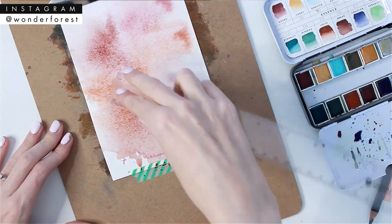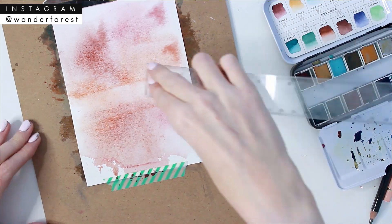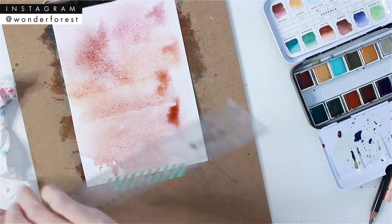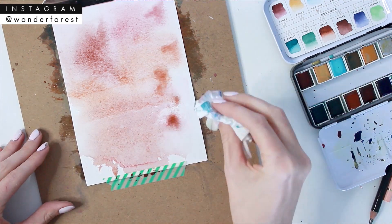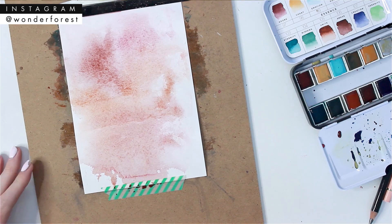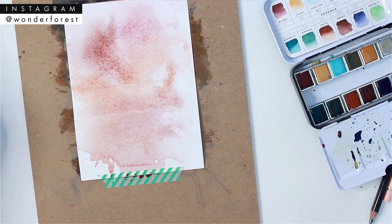That's all I'm really doing here — just taking this ruler and experimenting with pressing the paint along it in different ways, horizontally and vertically, and just blotting up some of the excess as I go.